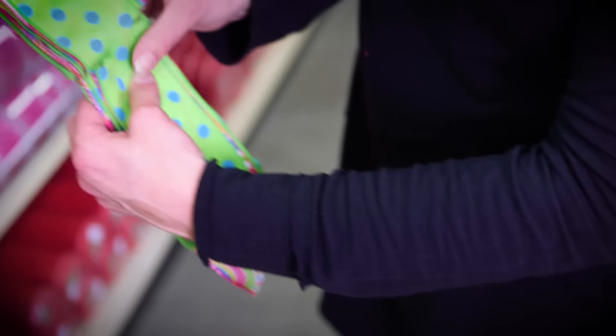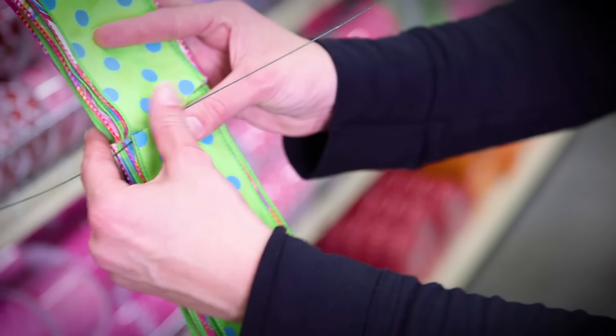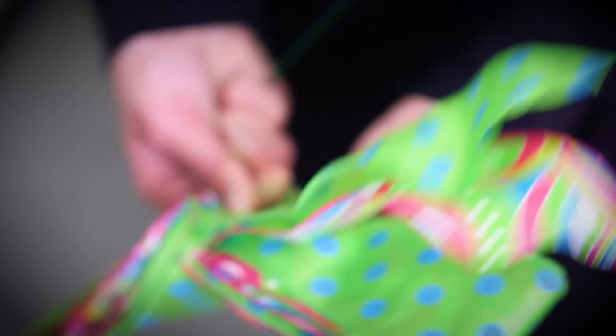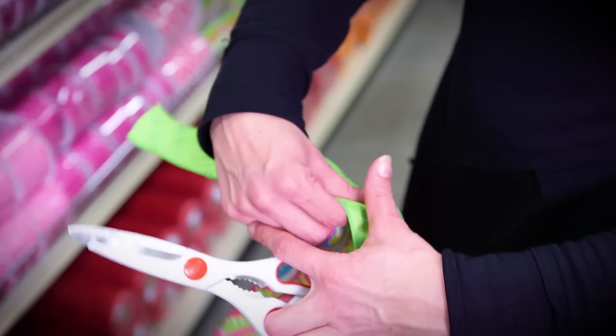Now I'm going to take a piece of floral wire, run it through the slits, and twist it as absolutely tight as I can on the back.